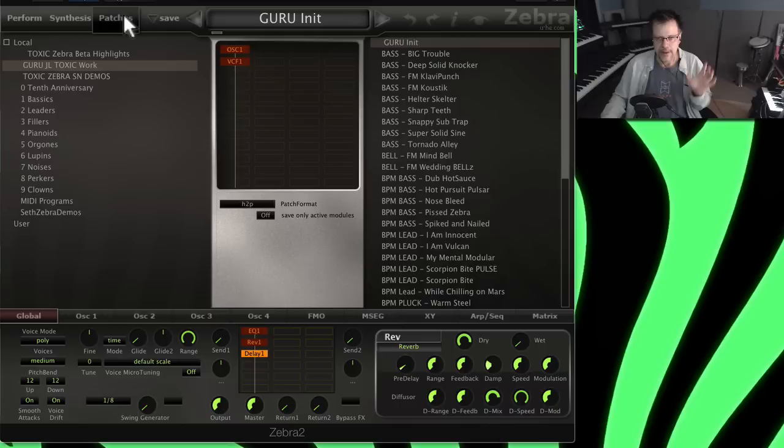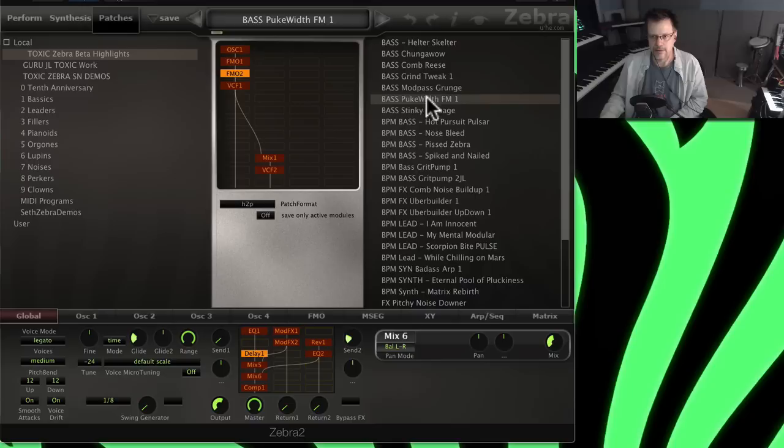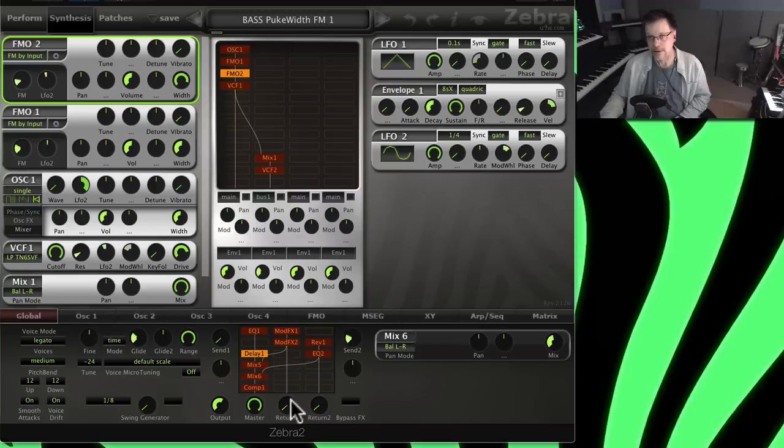Let me show you some patches we've been working really hard on — getting different stuff out of Zebra that's more current to today's music. Seth has figured out some cool rerouting through the three different possible bus channels for different sounds. I also just learned something new: you only have one reverb but you can choose where you put it, and you can move effects around to different positions without any audio clicking.